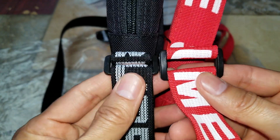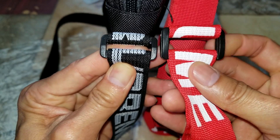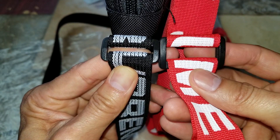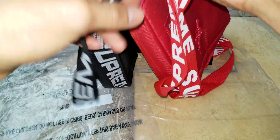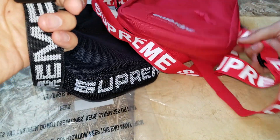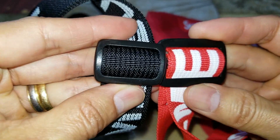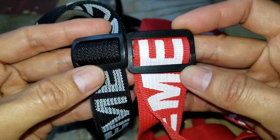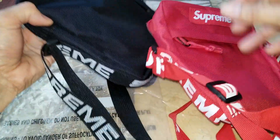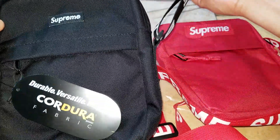You can see how big the difference is — the gap on the buckle is so noticeable. Here is the adjustable buckle on the real and here is the adjustable buckle on the fake shoulder bag.